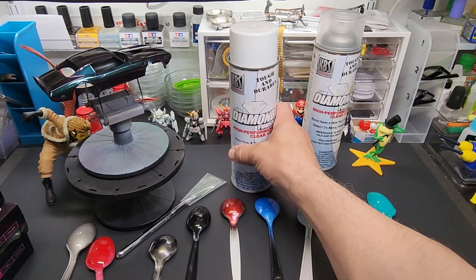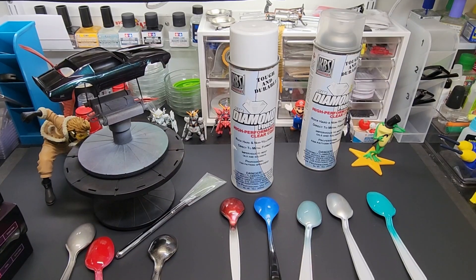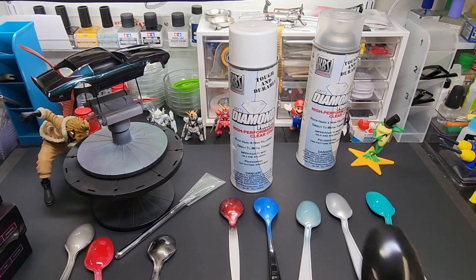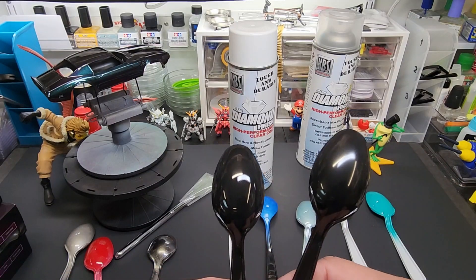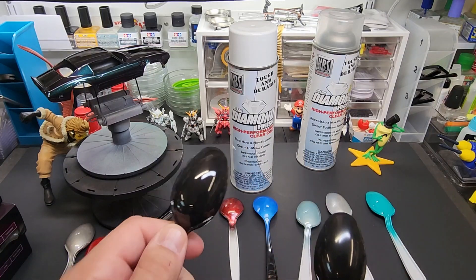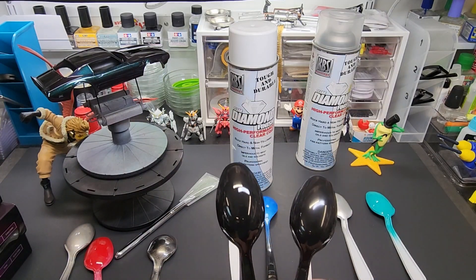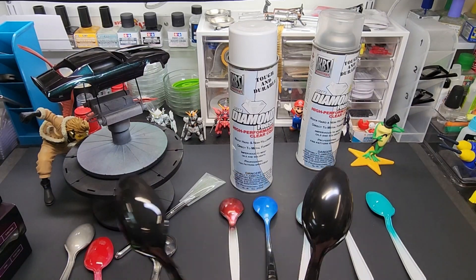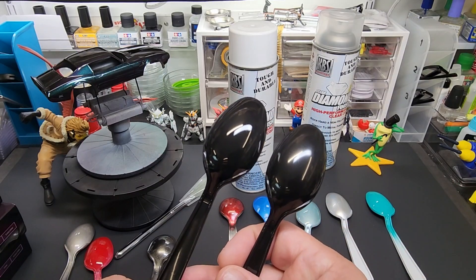All right, let's go over the results of the gloss. I started with this black plastic spoon — let me grab an unsprayed one for comparison. That's before and after. This is how they come out of the box — I tried putting chrome on these and it's just not shiny enough. But now I can put chrome over this for sure, and I'll test that later. You can see how sharp the light reflection is on the coated one versus how fuzzy it is on the uncoated one.